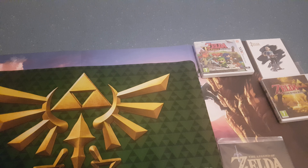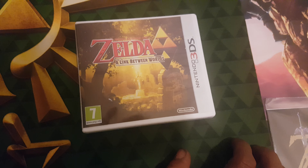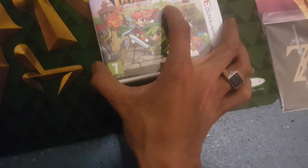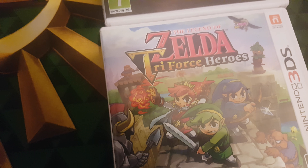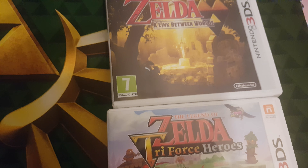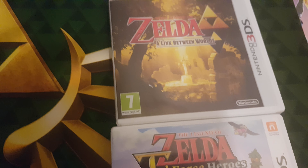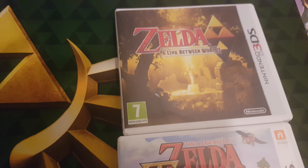It's in the background, you can't see it, but just here we have the official Legend of Zelda Breath of the Wild poster. I'm probably going to put a couple of new things in the background just to mix it and make it a bit more interesting. These are the two Zelda games that I was on about the other day that I bought for my 3DS — the Legend of Zelda Triforce Heroes, which I haven't even played yet, and the Legend of Zelda A Link Between Worlds, which is a remake of A Link to the Past. So that will be pretty cool.